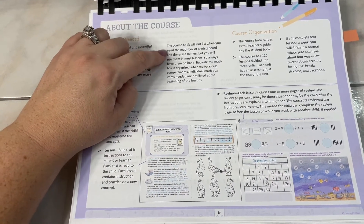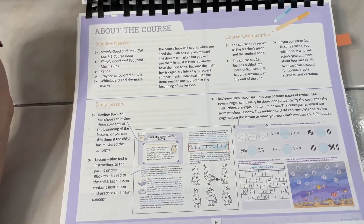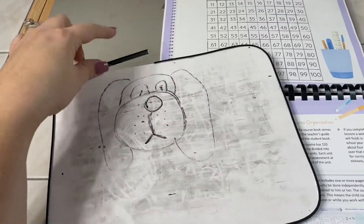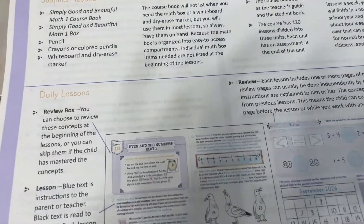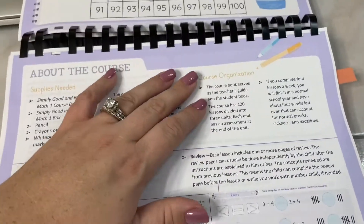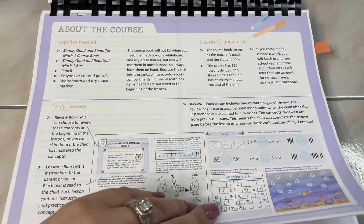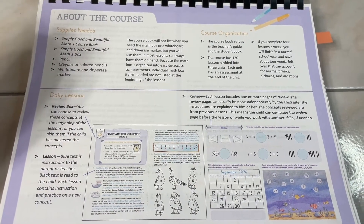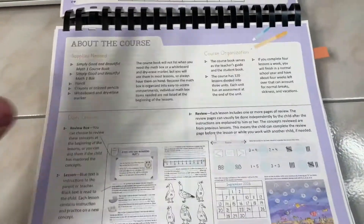The course lets you know when you need the math box or a whiteboard. We picked up a cheap whiteboard from Dollar Tree. This course does not have a separate teacher guide — it comes with the teacher guide and the student book in one. There is no answer key included, but I believe there is one online if you need it.